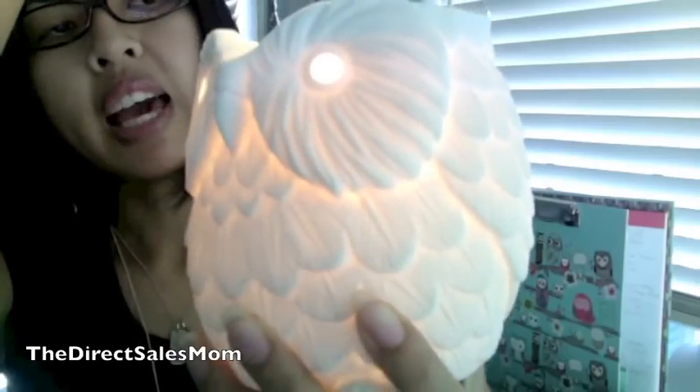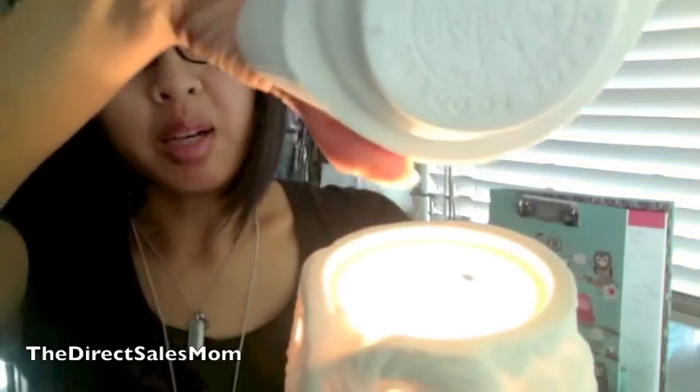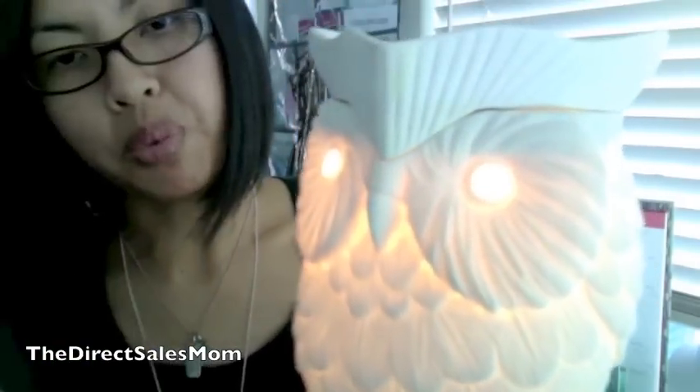It comes in two pieces. This is the base right here — there's a round bulb in there — and the top piece goes on top. On the bottom you can see the Scentsy stamp branding. If you ever break the top, it's ten dollars to replace, but the whole warmer itself is thirty-five dollars, which is not bad — it's really pretty and glows really nicely.